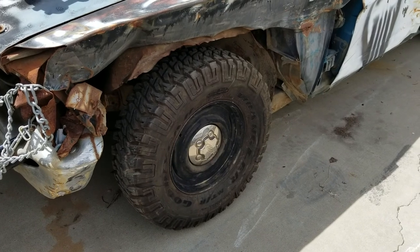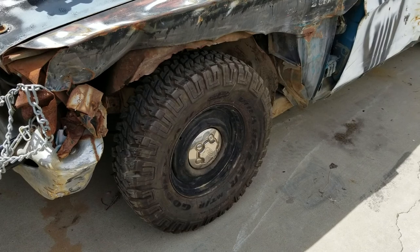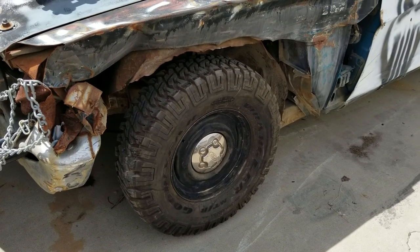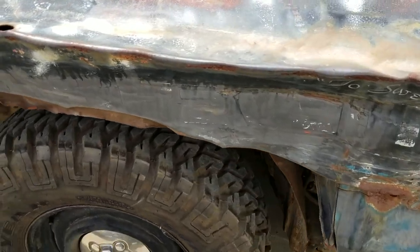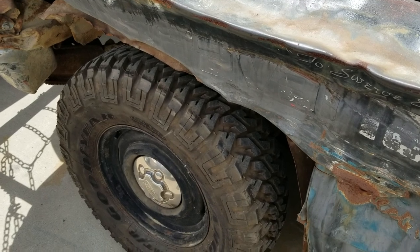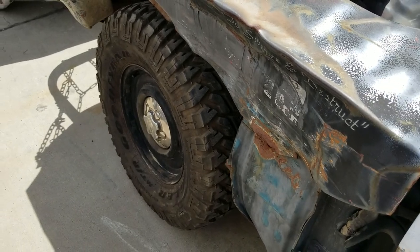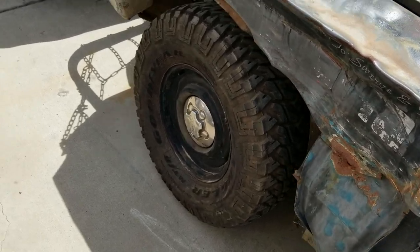They had a frame machine there and I wanted them to weld the upper control arm adjustment mounts on the frame so they wouldn't slip or move. But they pushed the upper control arms all the way in as far as they could and then welded them on the back side, so my camber is completely jacked and the toe is bad.